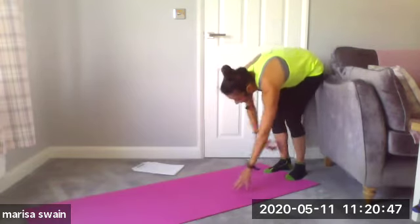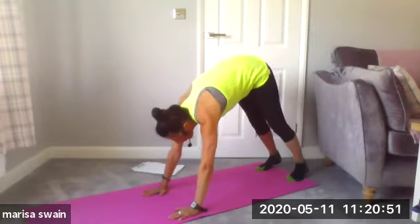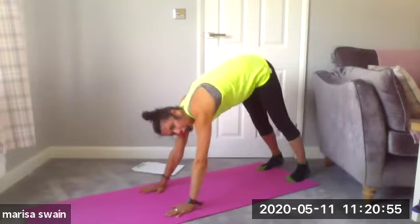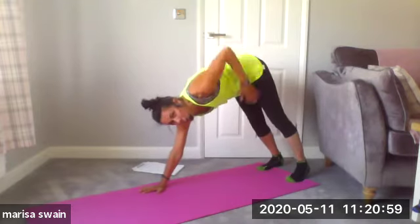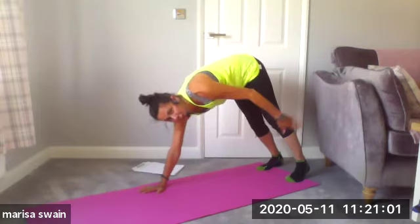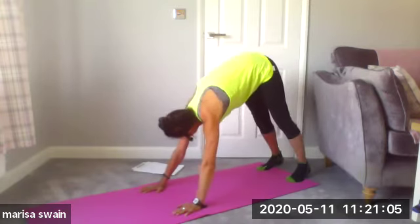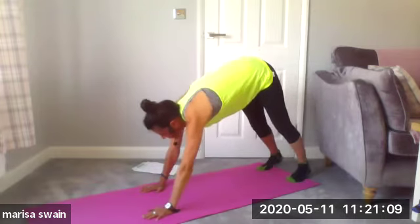Roll down and then come forward into your downward facing dog. Your heels are as low as you can get down onto the floor — if you can't get there, don't worry. I want a lovely stretch into the calf muscles.